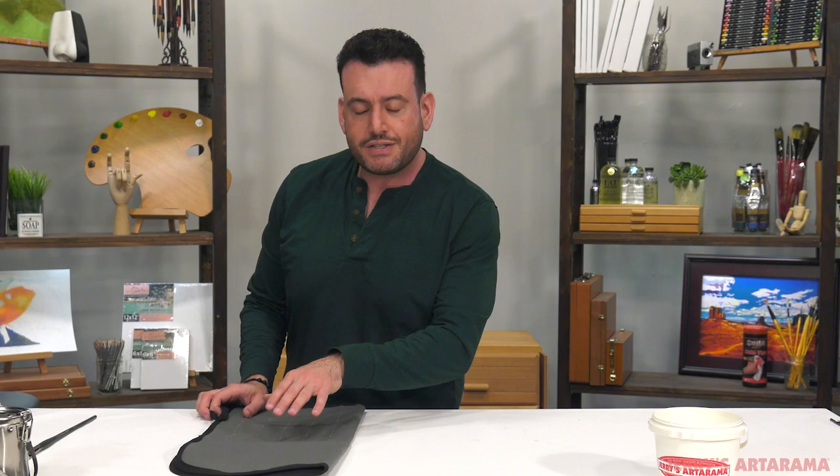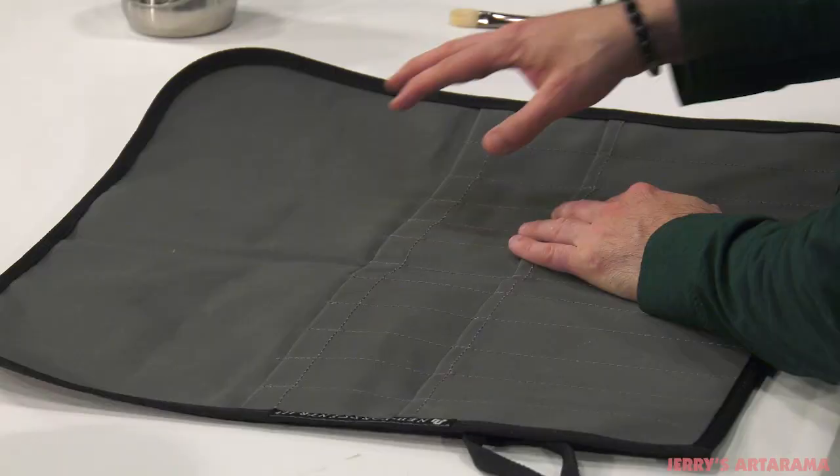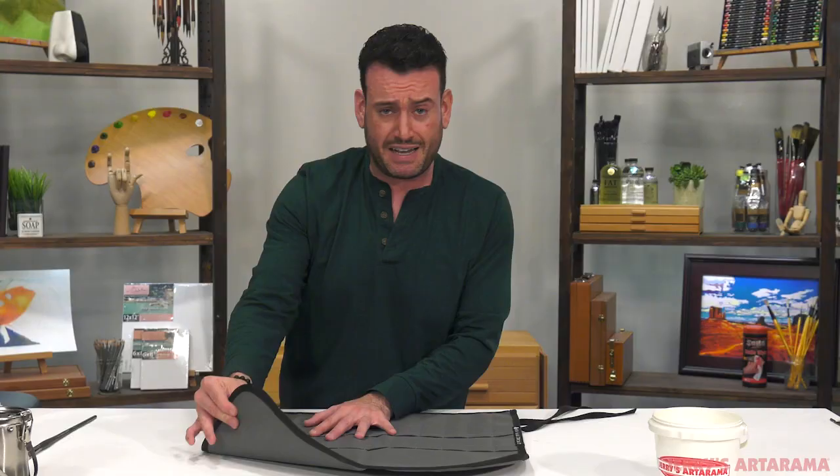Whether you're traveling or just want to keep your brushes safe in the studio, this is the New York Central Rhino Tough brush roll. The entire thing is made of a poly-cotton blend, which makes the fabric waterproof yet breathable. Why is that important? When you put wet brushes into something, there's always a risk that if they can't breathe, they will mildew or even mold.